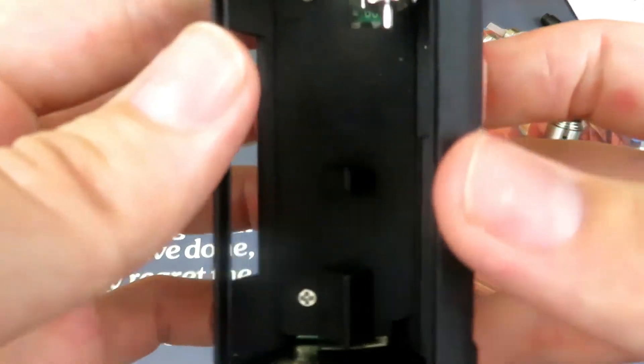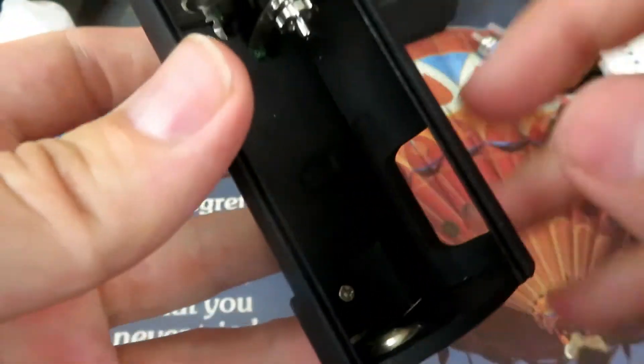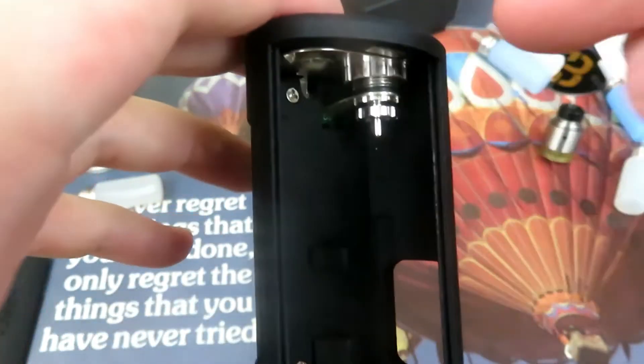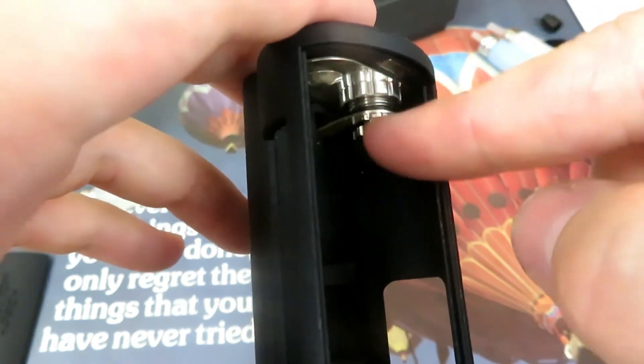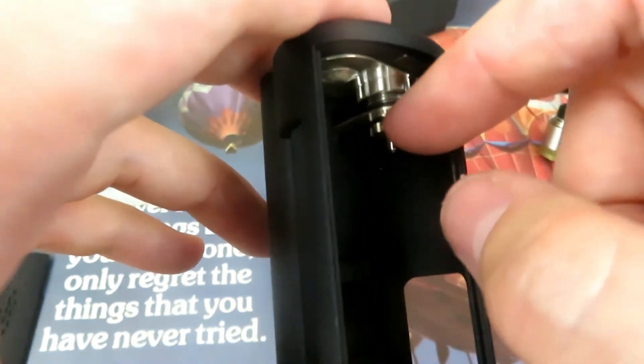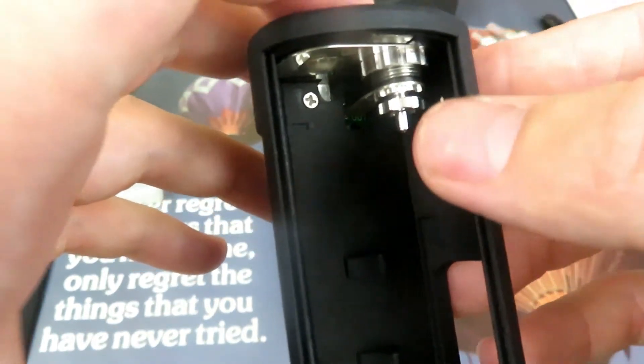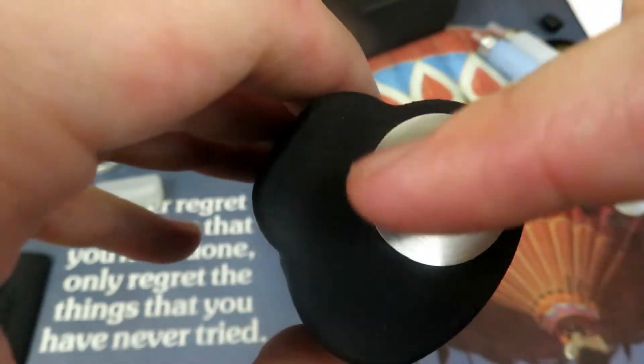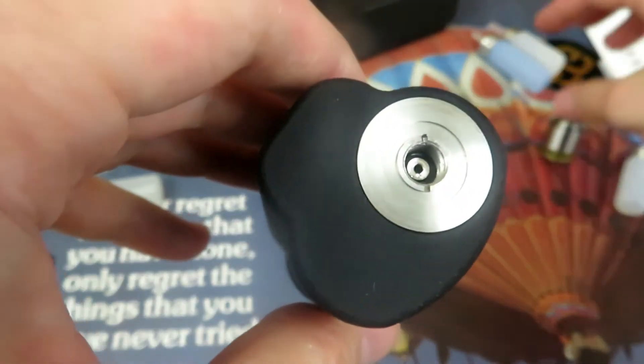Looking at this right now — look how clean the sled is in here. Everything in here is super clean, very nice, very compact. You've got the solid silver contacts for your battery. The bottle system, or the squonk system, is rhodium and palladium plated. The 510 system itself — this is stainless steel. It's a 22mm plate.